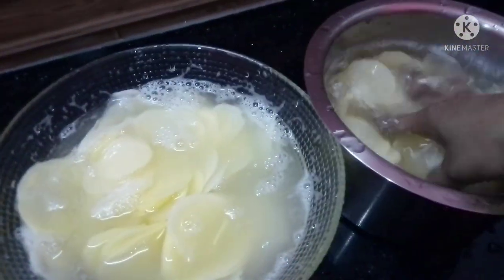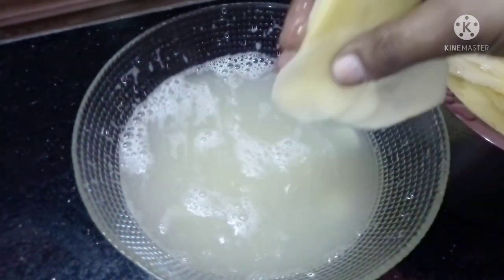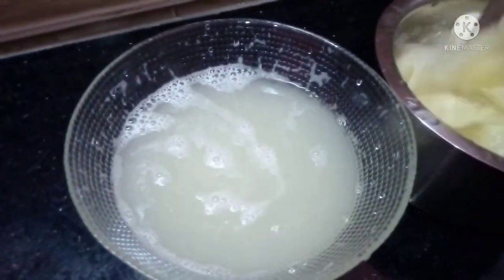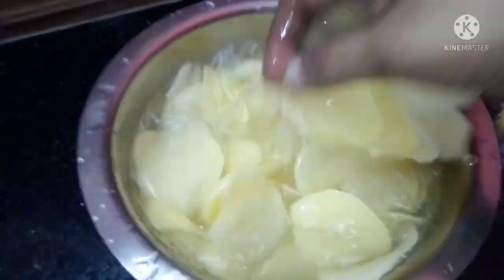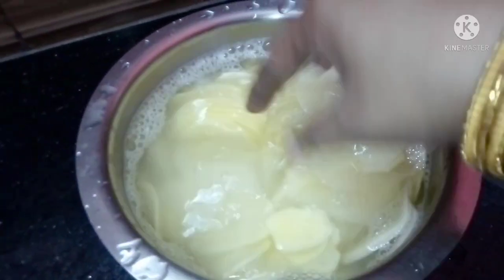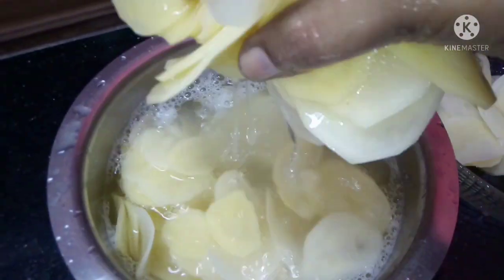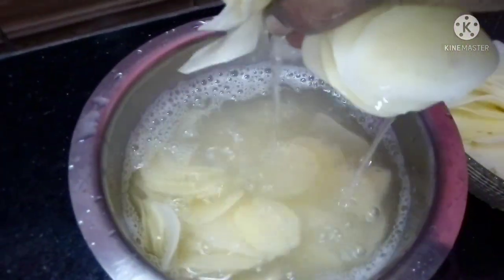We will put the chips in the water. Now we are going to pour it all together.